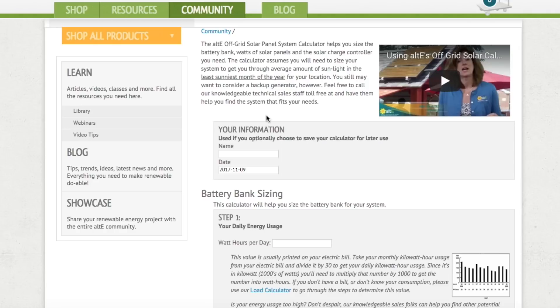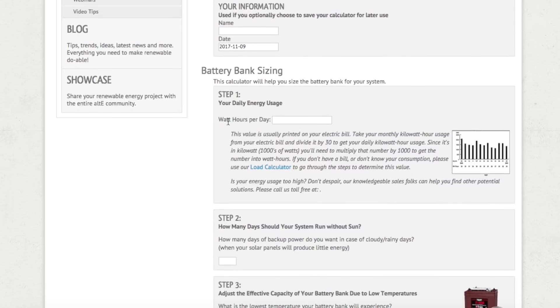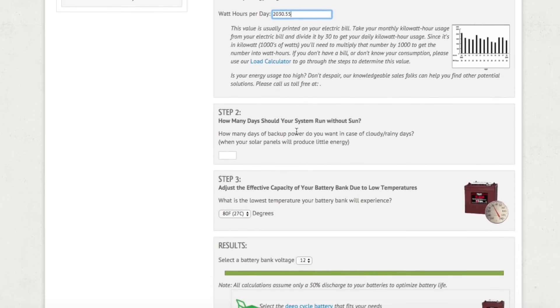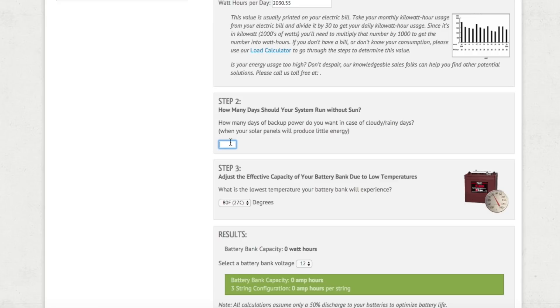We're going to start with battery bank sizing. Step one asks for the total number of watt-hours per day — from our previous spreadsheet we had 2,030.55 total watt-hours per day that we consumed. Step two asks how many days you want your solar system to run without sun — basically, during cloudy days, how many days of storage do you want for your battery bank. For our specific needs, we decided to go with two days.